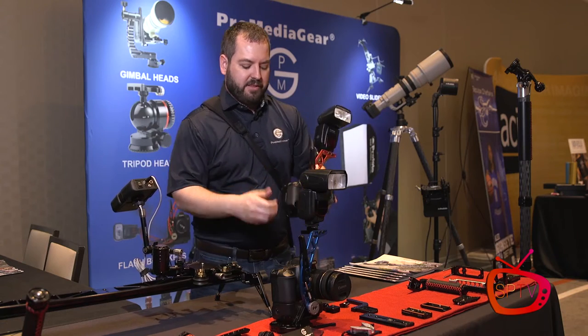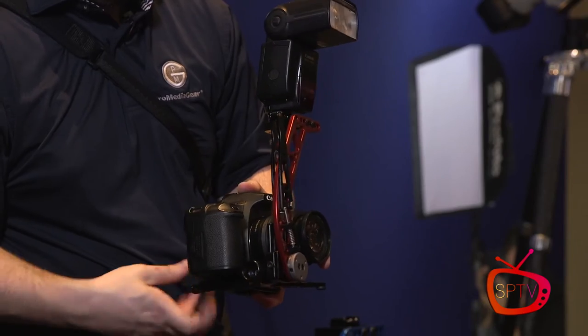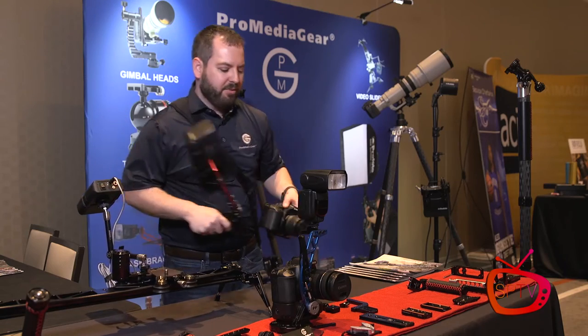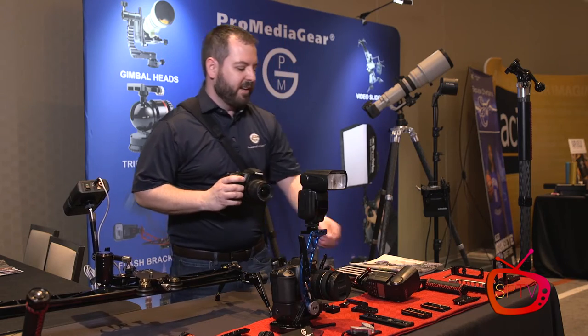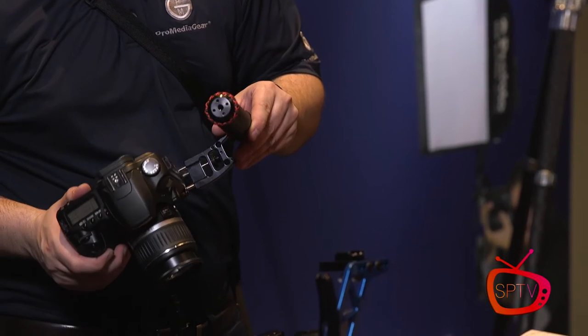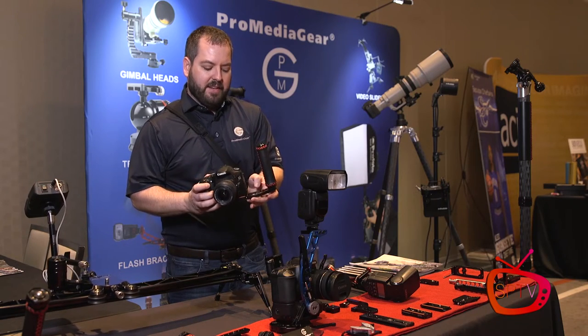This system allows you to have different components that you can attach to your Arca plate. You can take this off and just keep the Arca plate on your camera at all times. Maybe one day you don't need your flash bracket, but you'd like to use a handle — so you can just slap the handle on and tighten it in.